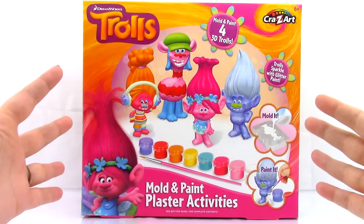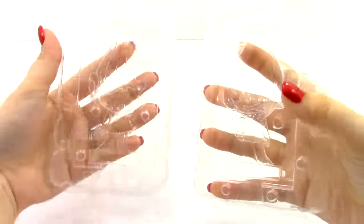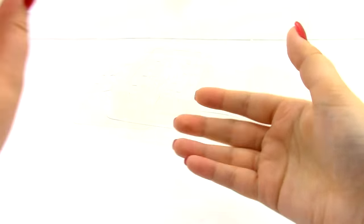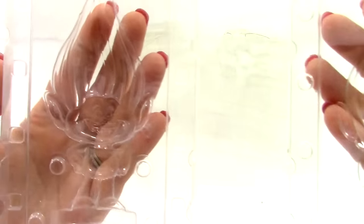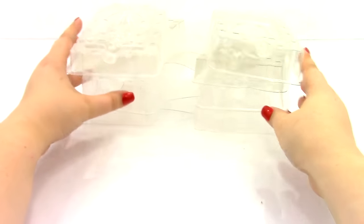Let's go ahead and open it up. The first thing we have in the box are our molds. This one right here is Poppy — here's the front and the back. Next we have DJ Sookie — front and back. We also have Cooper — front and back. And the last one is Guy Diamond — front and back. So those are the four molds that you get.